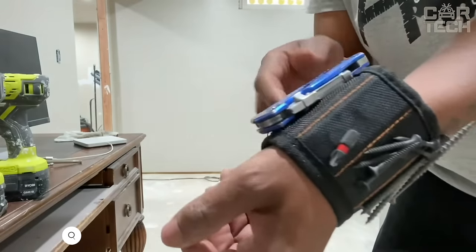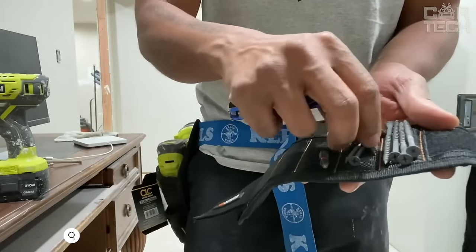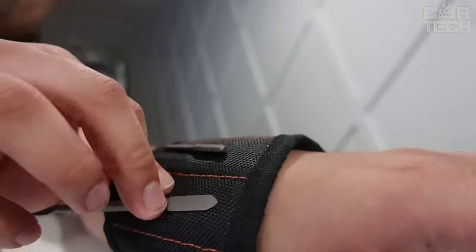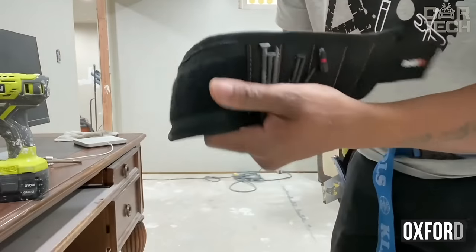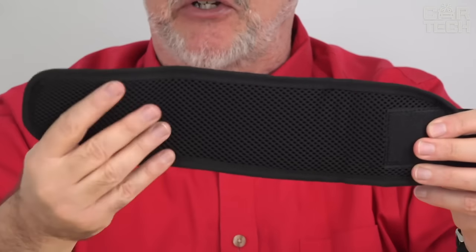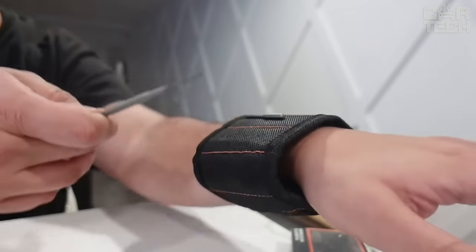How often during repairs do we lose small parts? Screws, nails, bolts, nuts, etc. A convenient magnet bracelet worn on the wrist will become an indispensable assistant for every car mechanic. Exceptional wear resistance is provided thanks to the dense Oxford-type fabric, which is resistant to scratches. The inside is equipped with a soft air-conducting patch, and the bracelet is securely fastened to any wrist with a Velcro fastener.